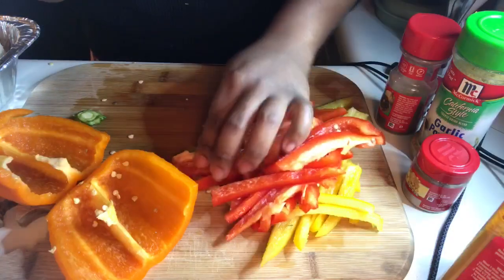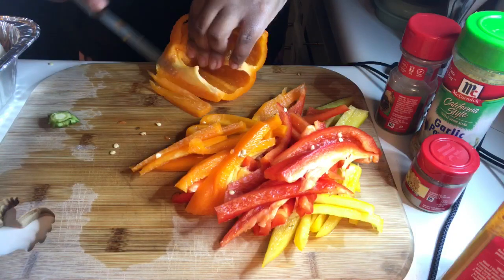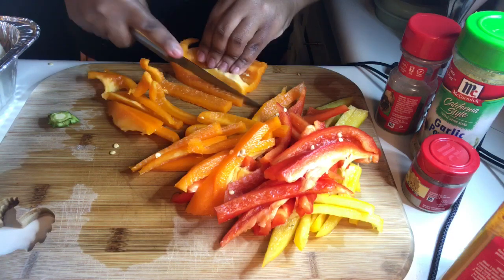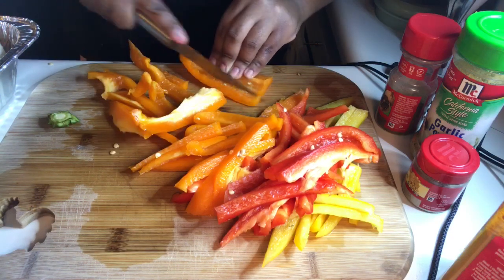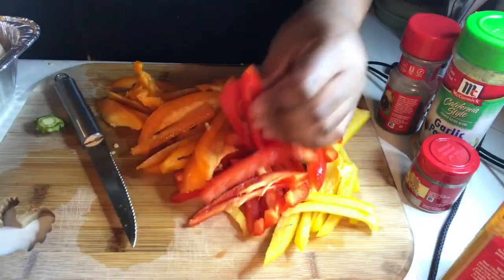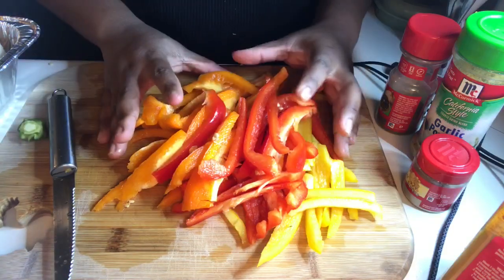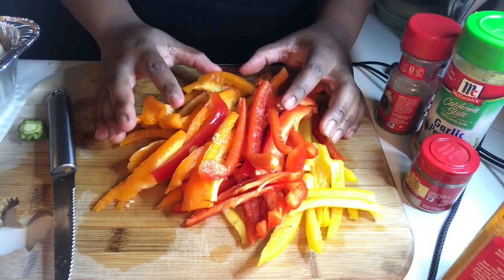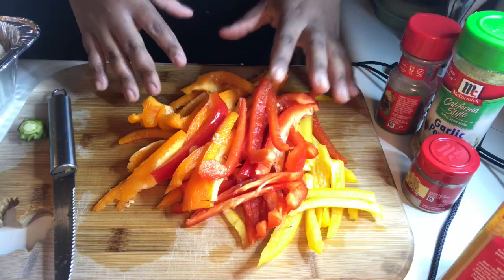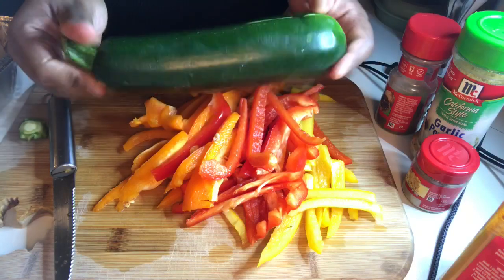I don't mind the seeds being in there, you can have a little bit of seeds — why not. All of these peppers are going to go into the mahi mahi, and I'm going to sauté the peppers and season them first, then add the mahi mahi to it because I kind of want my peppers to be real soft. Then I'm going to hurry and make the zucchini noodles real quick.